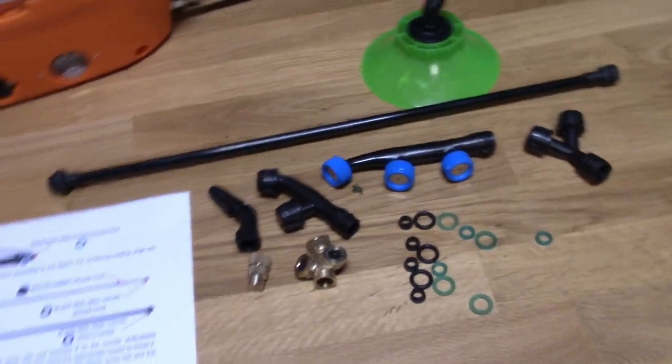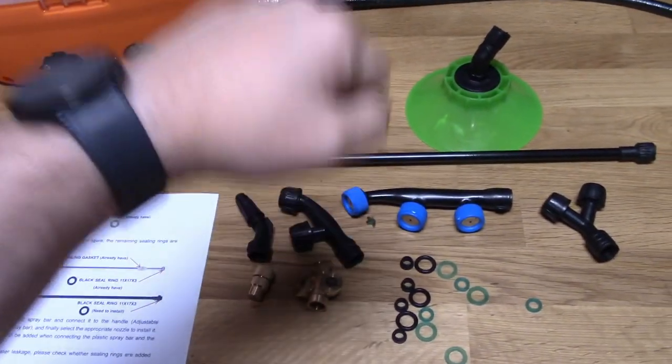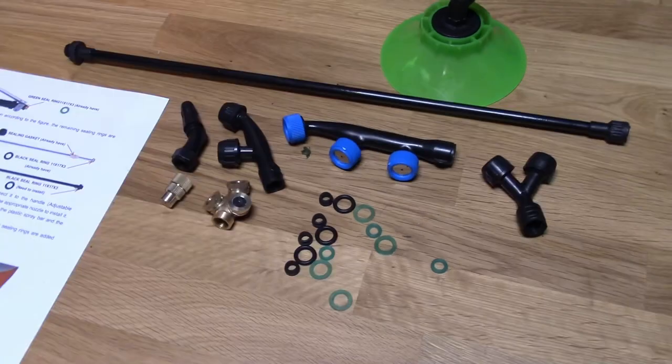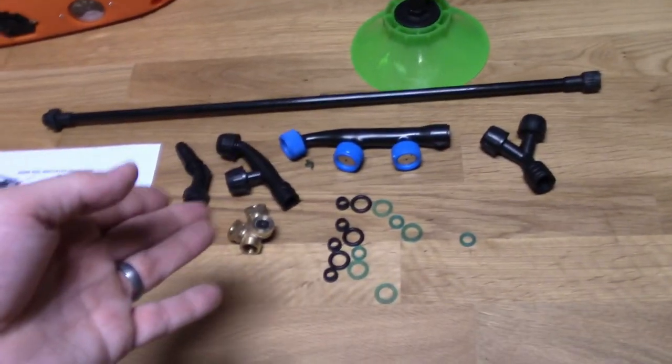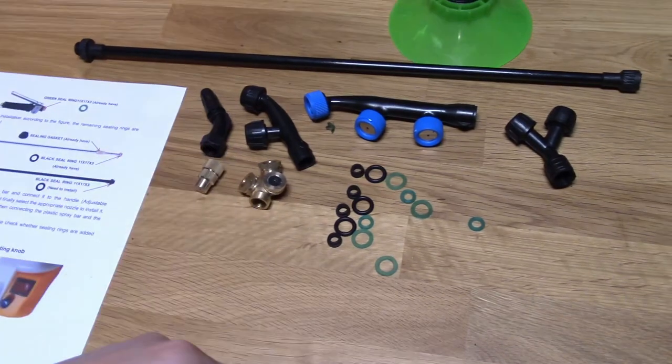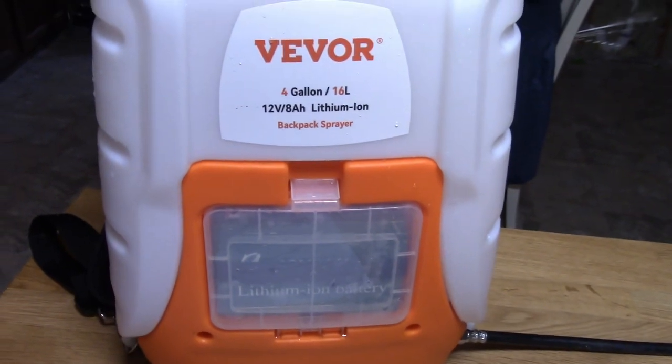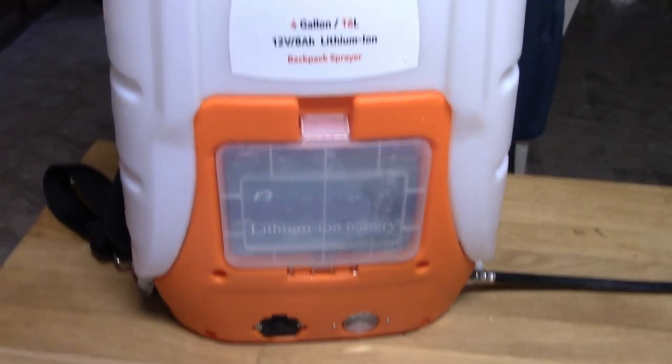And you don't have to pump your pressure sprayer anymore, which is actually the reason I called the bug sprayer guy — because I didn't feel like pumping that every five seconds and spraying the yard. This thing is definitely worth it if you spray your yard for ticks, spray for weeds, or anything like that.